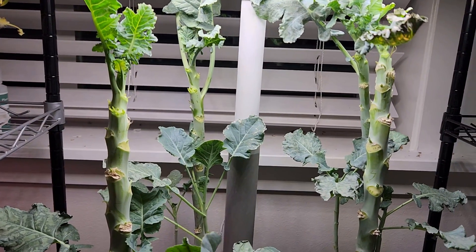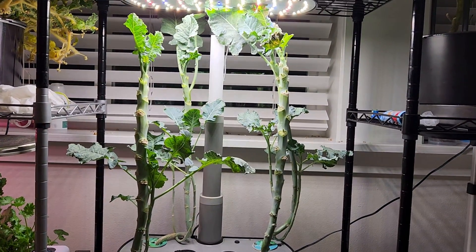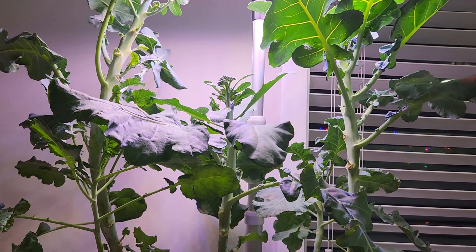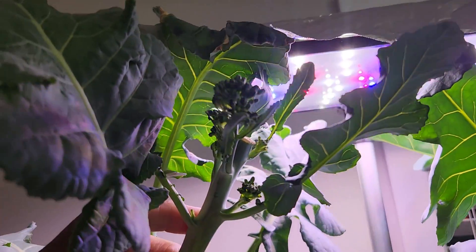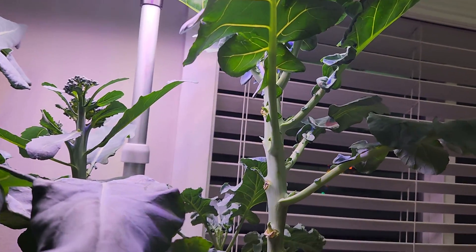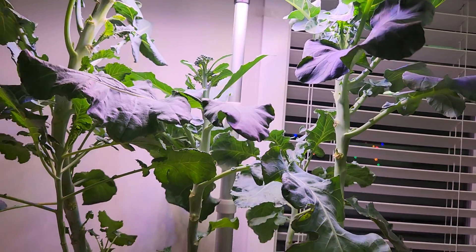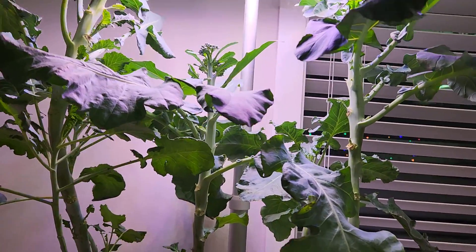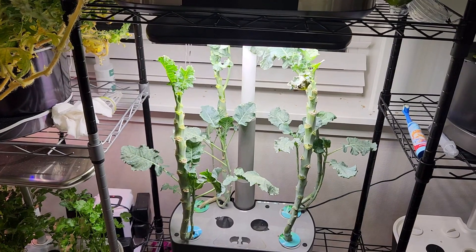I noticed this pattern in my previous experiment as well. When I was growing the same broccoli in AeroGarden Harvest, I saw a broccoli head on one plant but the other three did not produce any. I am seeing the same behavior on plants growing in the Bounty as well — those broccoli plants were 97 days old, and I saw broccoli on only two plants. The other two did not produce any broccoli head at all. So I learned that not all plants will produce broccoli heads. Unfortunately, in this Harvest XL, none of the plants produced broccoli heads.